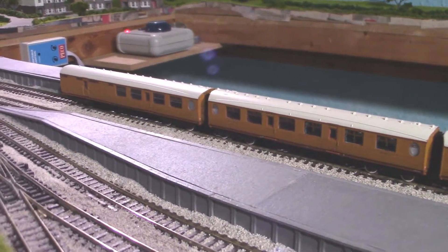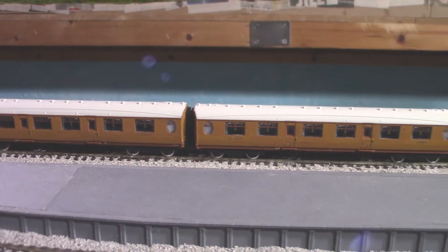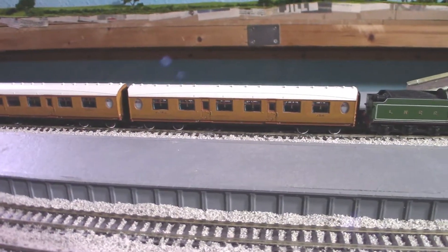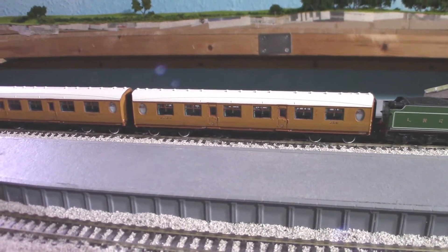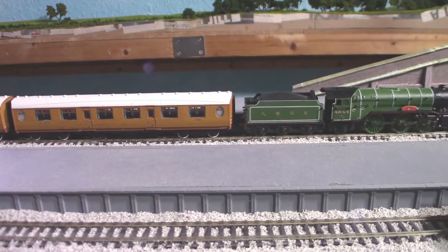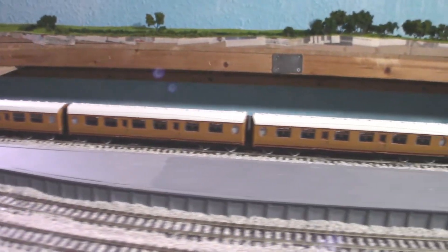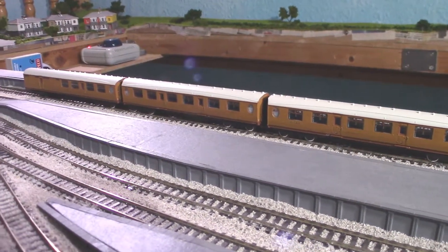Do I think they are worth roughly £34 each? Well, for me as a rule-one purchase — I'm southern and these are northeastern — I do think they're worth it because they look absolutely gorgeous. However, if you're specifically modelling the northeastern, the teak ones were only used in a very late period of LNER and also in BR times, so you have a very narrow time frame to use them. The BR ones probably have a lot more uses, and as far as I can tell most people have actually bought the crimson and cream ones — so that's probably the reason why.